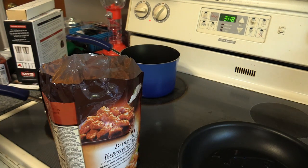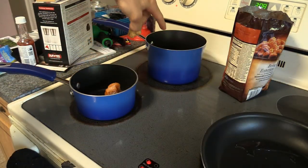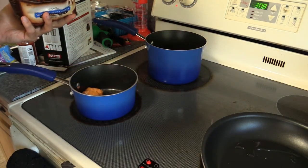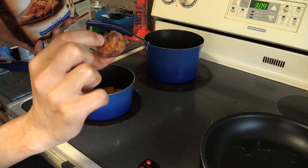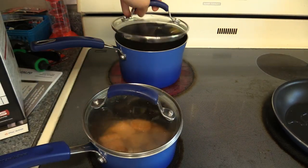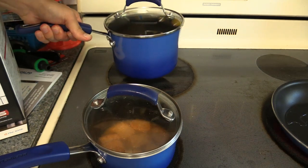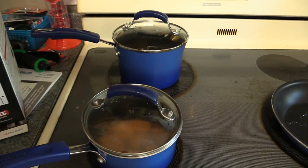We're going to put our sauce in this pan behind the chicken — we're going to melt that — and then we're going to put our chicken in this big one here. Listen to that sizzle! I'm going to cover both of these with these awesome glass Rachel Ray lids, and that'll help it cook more evenly. I'm going to put the sauce on low because we don't want that to burn. Chicken's probably good on four.